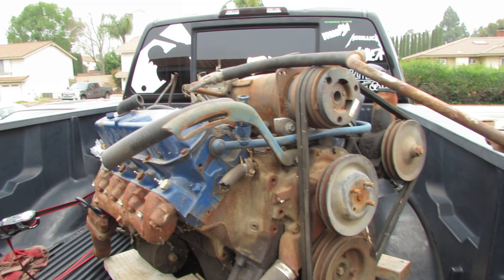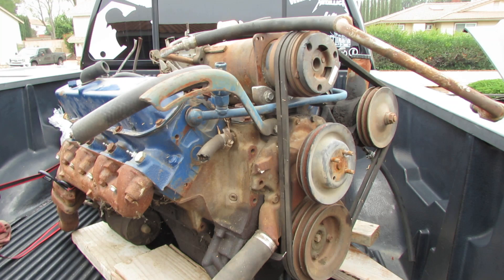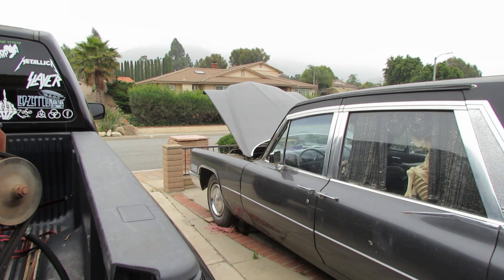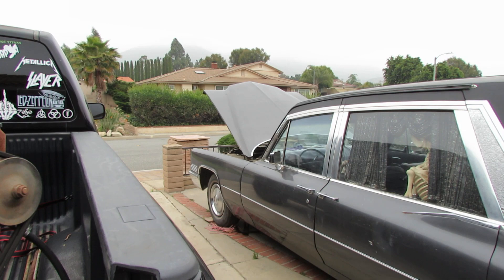We'll probably keep it that original Cadillac blue, maybe add a little of our own flavor and touch to it, but other than that I'm going to keep it original. After we're done building this, we'll pull that out, pressure wash and clean, and Line-X the engine bay, and then drop that bad boy in. That's it for now, guys — we'll see you soon with some more videos, and we'll see you guys next time.